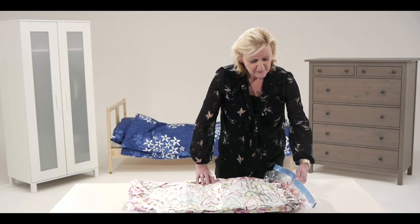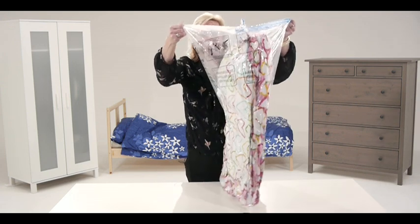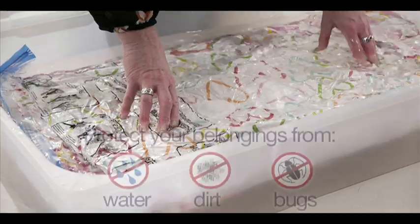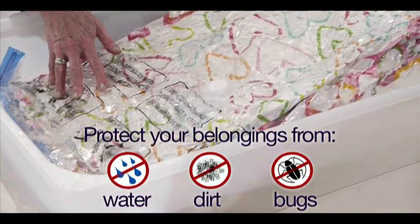Really simple. And then when you go to reopen it, everything literally pops back to life — lovely, clean and fresh. So your stuff has been well protected from dust, damp, bugs, dirt, water, everything.